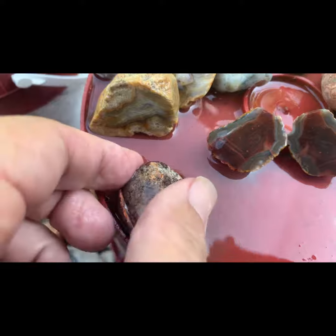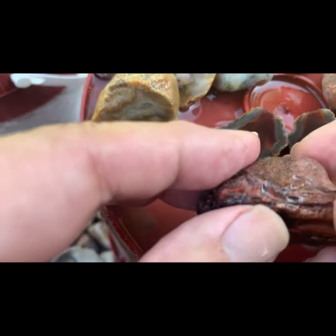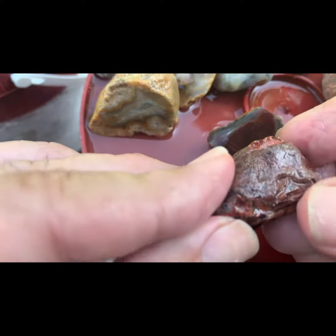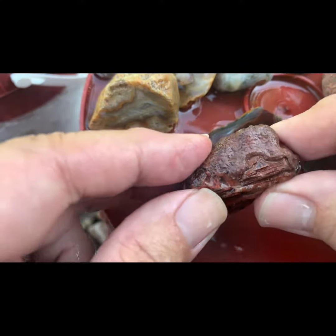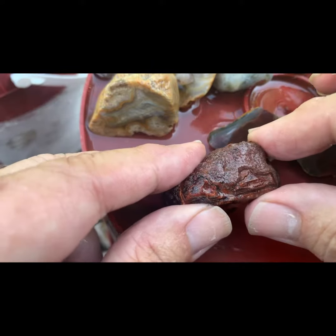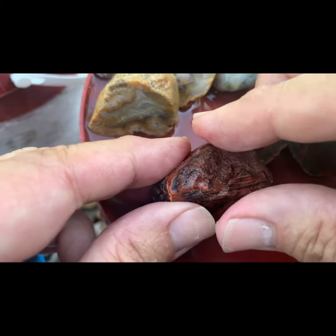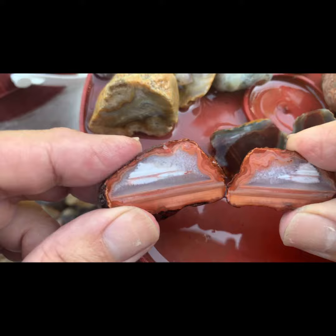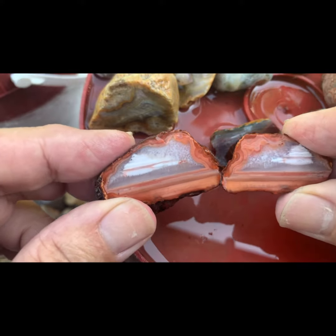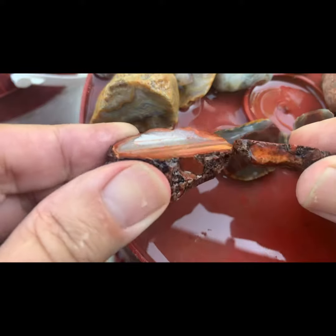Now we got the ugly Bahia — what y'all thinking here? We think we got anything? There's a little bit of an agate-looking pocket right there. We already made y'all's picks. I was thinking about starting here, but we're gonna see. It'll be a close one. We'll get y'all some close-ups and see what y'all think.